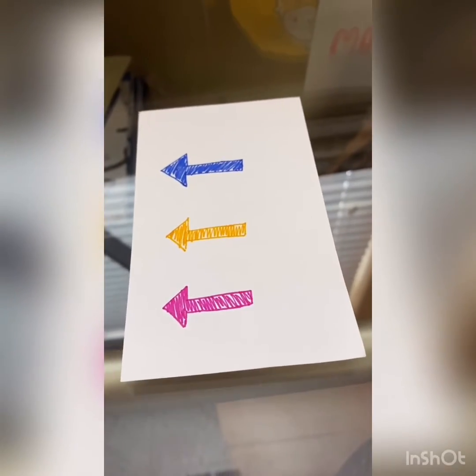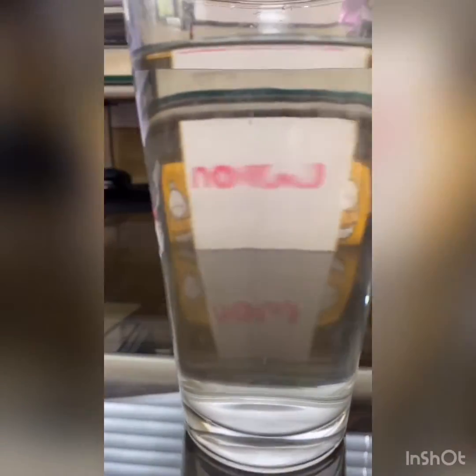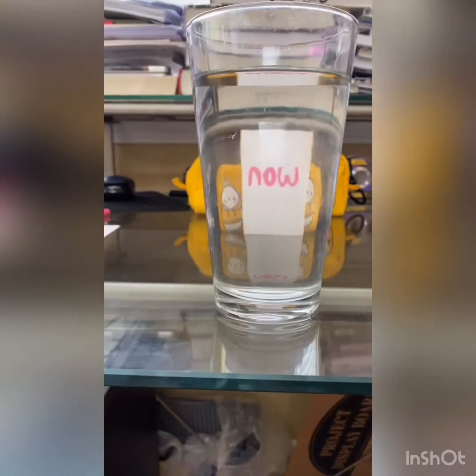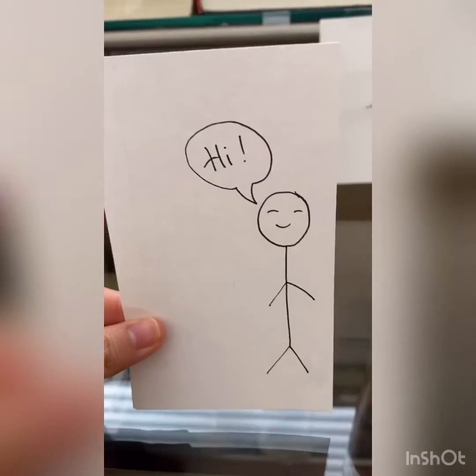So some other fun ideas for this experiment besides arrows — for example, you can use the word 'wand.' But remember, if you want to use a word, please make the lines thick. Put it in front of the cup of water and see what it changes into. Please leave a comment below and tell me what word you are reading now. Or if you want something creative, you can create a character like this.